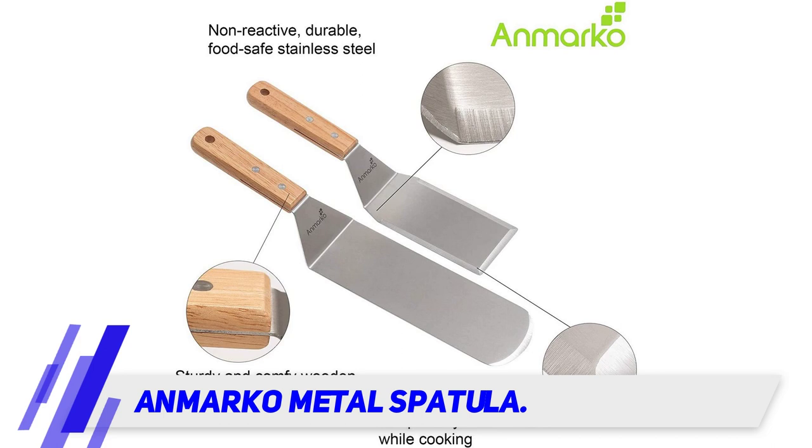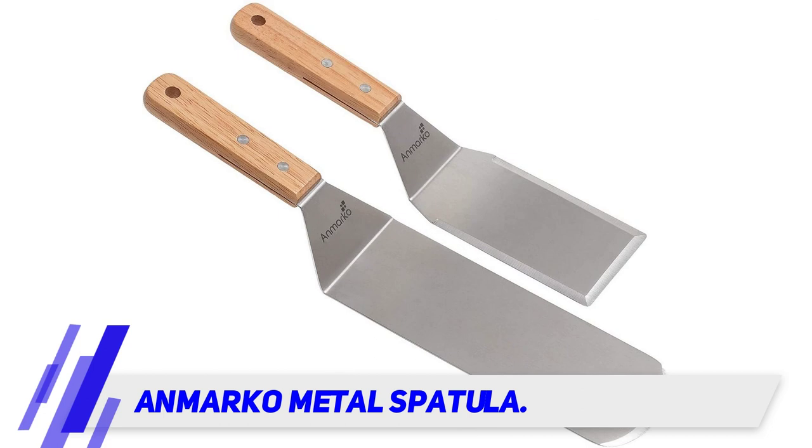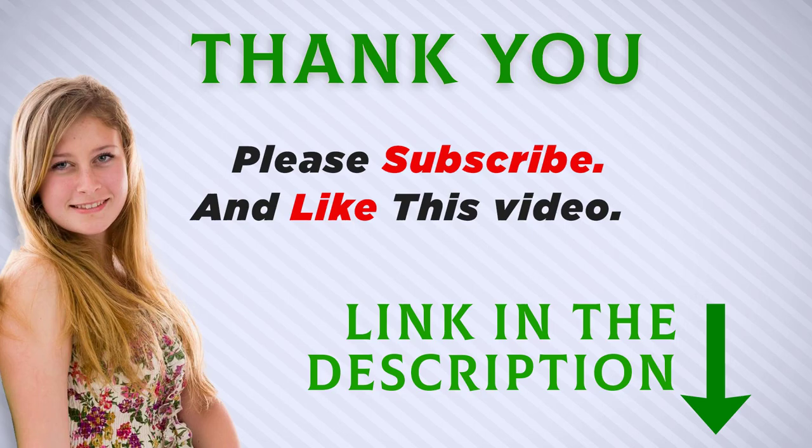If you run a business where the use of spatulas and scrapers is necessary, this can be your ultimate choice. We highly recommend it for professional cooks to the enthusiast grillers out there. I included this product link in the description — check it out for more information and the latest price. Thank you for watching, and make sure to subscribe so you don't miss out on my future videos.